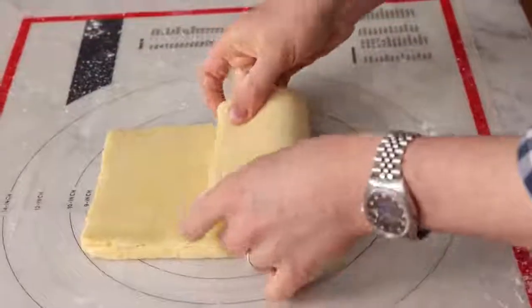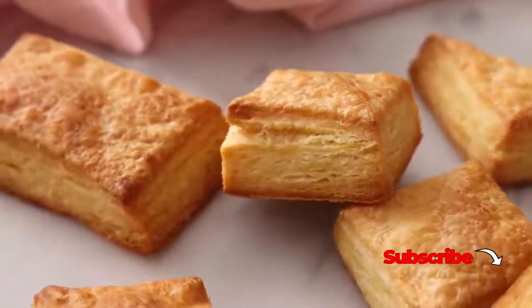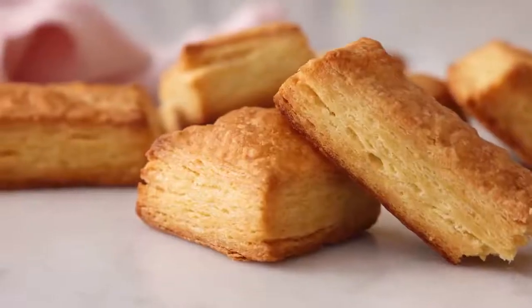If you ever wanted to make homemade puff pastry but were too intimidated to try, then you've got to check out my homemade puff pastry recipe. Hey, you're watching Preppy Kitchen, where I, John Cannell, teach you how to make delicious homemade dishes to share with your family and friends. This puff pastry will be ready in two shakes of a lamb's tail, plus a little bit. So let's get started.